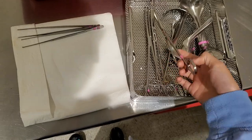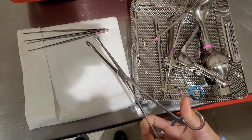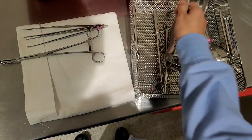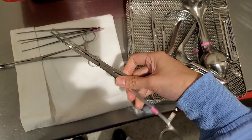You have your sponge tip here. Some of them are like curved on the tip, but it's the same thing. You have your really, really long — I believe these are peons,